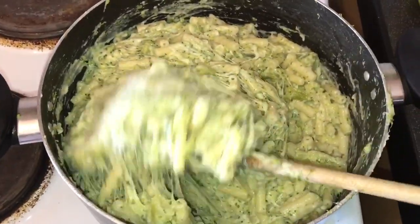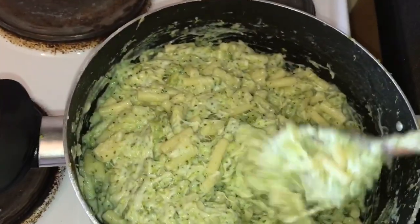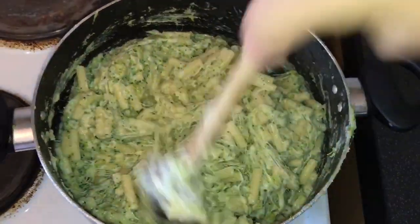Oh my god, it's so cheesy that I don't even think I need to add more cheese. Look how cheesy! That looks so good. Oh, I forgot to say — you can add a bit of salt if you want. And that's done, guys. That's pretty much it. I'm gonna taste it just for a quick bite. Let's see. Oh my god, it's so cheesy! I need to get some more. Oh my god, that is so good. I'm so happy!